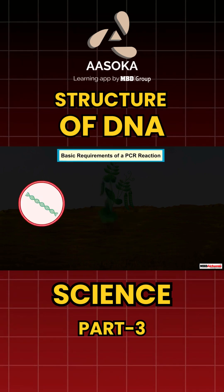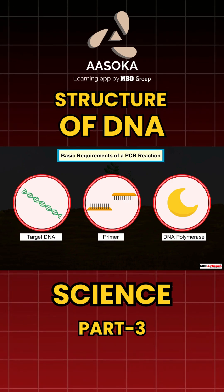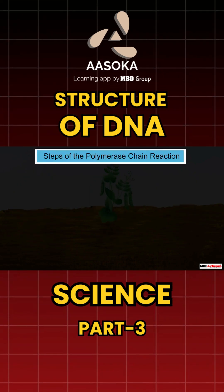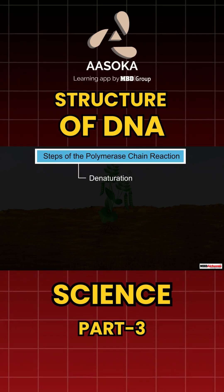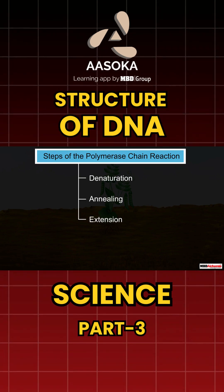Now that we know the basic requirements of a PCR reaction, let us learn about the working of the PCR. There are three main steps of the polymerase chain reaction: denaturation, annealing, and extension. Let us learn about them one by one.